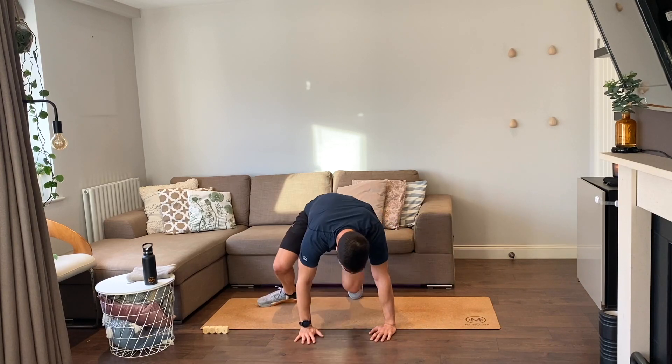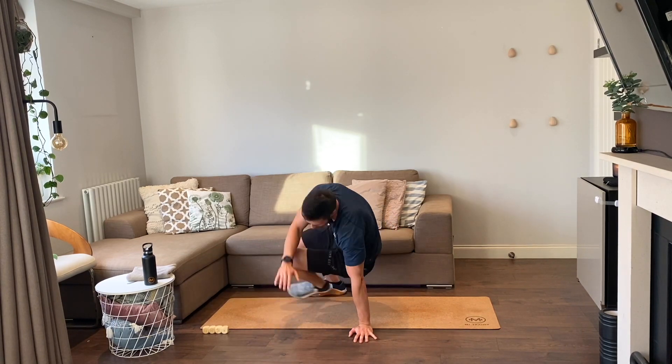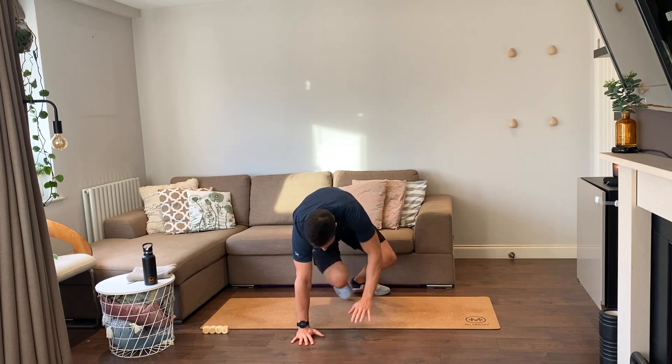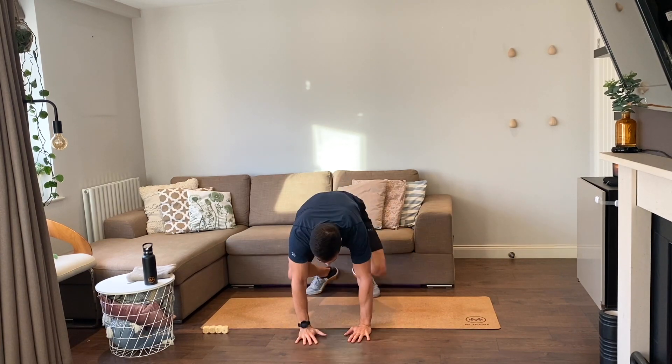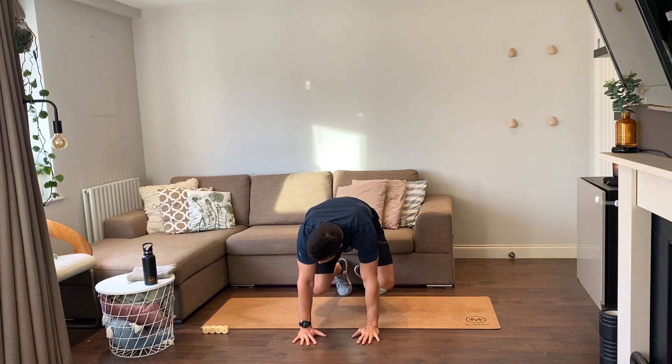Shoot-throughs, you ready, let's go. One, two, three, four, five, and that's six.